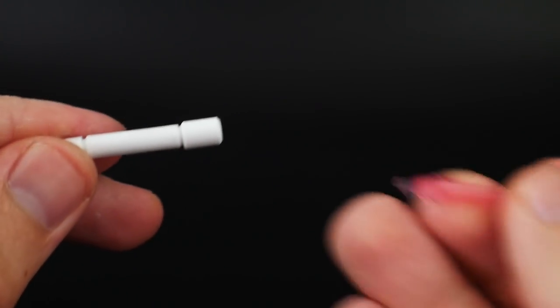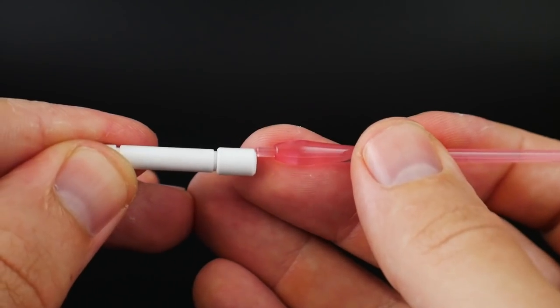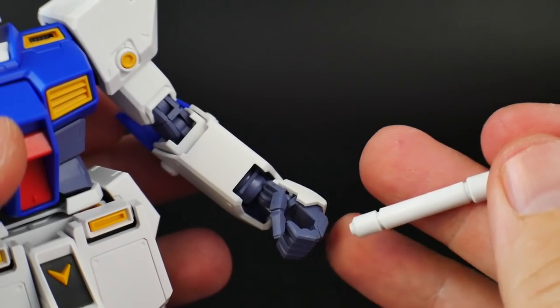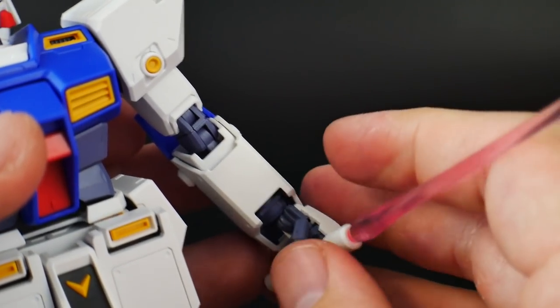You'll also have two beam sabers. Just plug in the effect parts and they plug into the hand nice and firm.